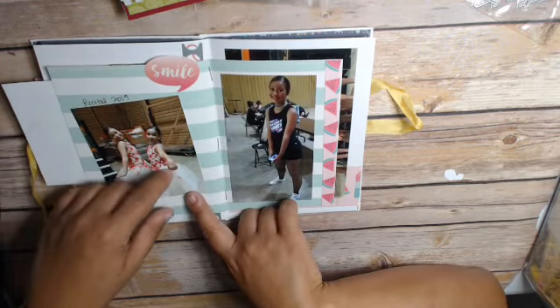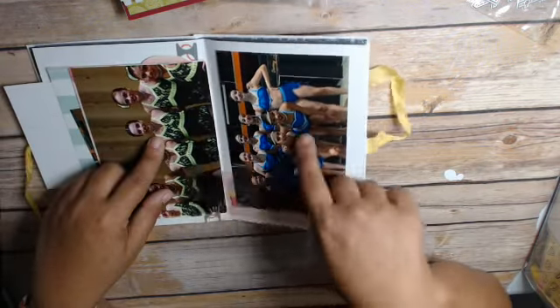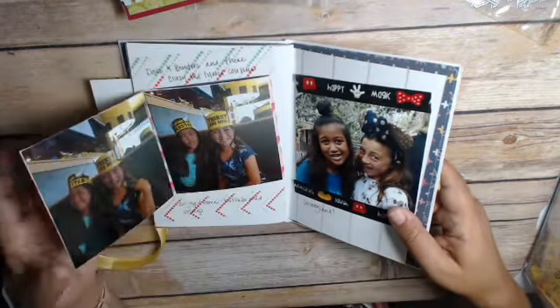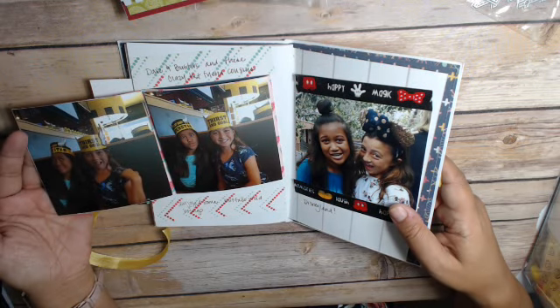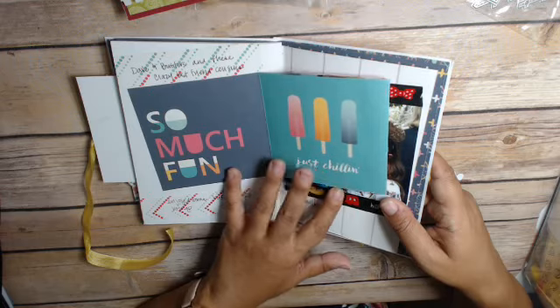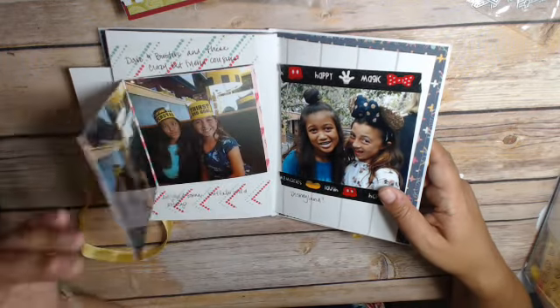And then my daughter's recital — I have pics and some journaling on that. And then this was Dave and Buster's Day. Afterwards we went to eat. I used just a little cut-apart for that.